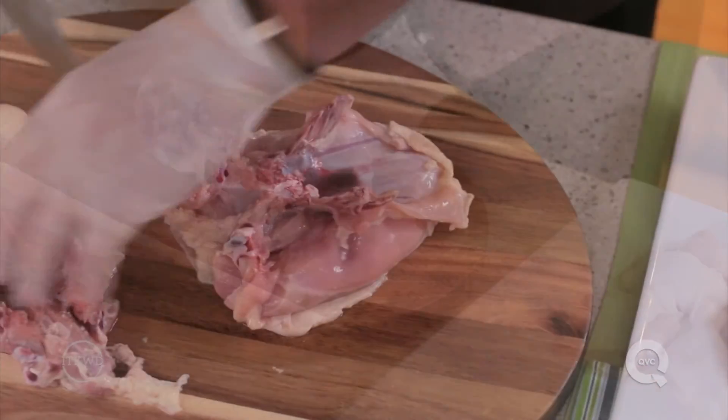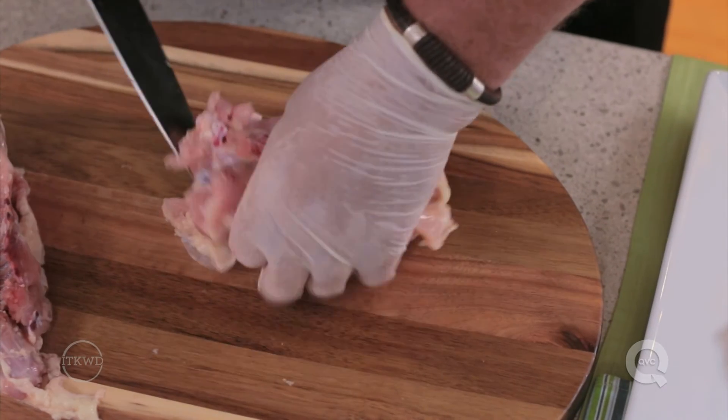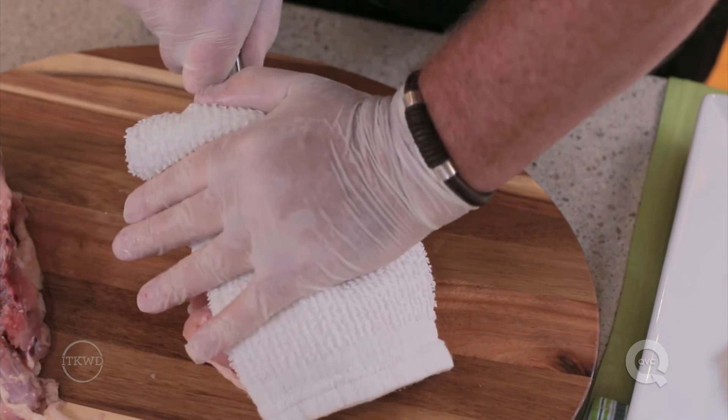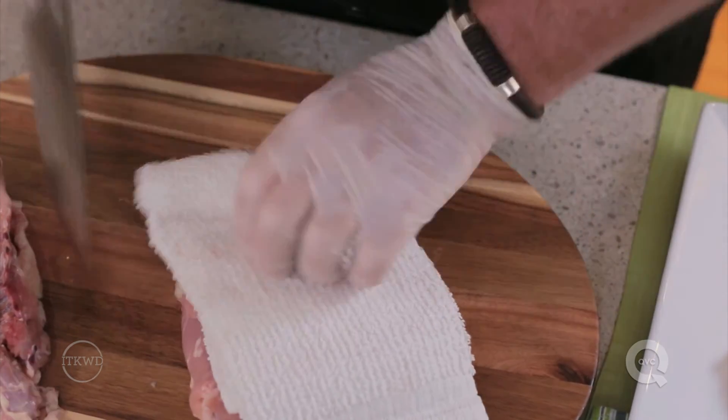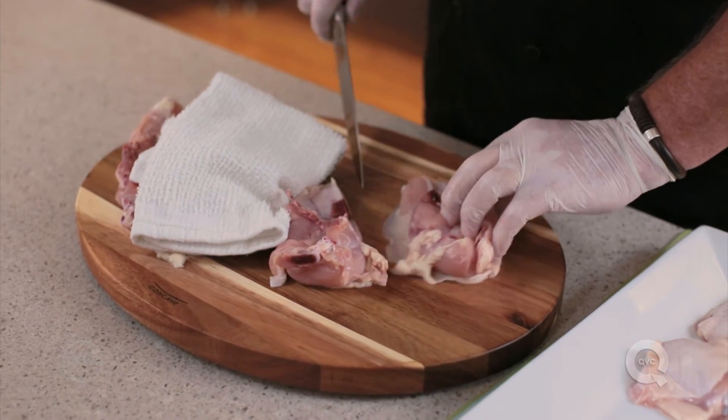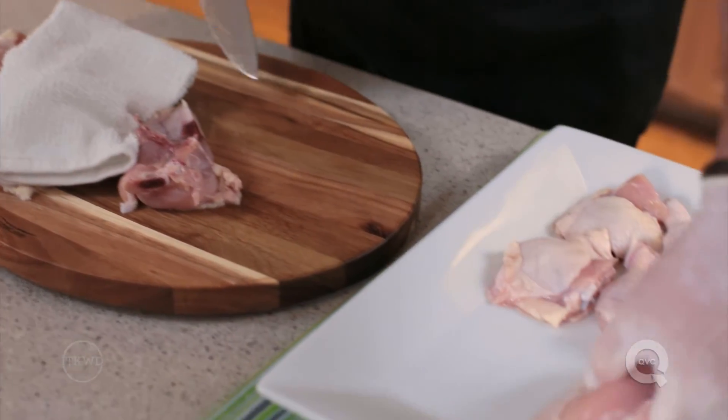To cut the breast into two halves, place it skin side down, exposing the breastbone. To protect your hand, fold a kitchen towel and place it on top of a heavy sharp knife. Use a lot of pressure to cut through the reddish breastbone and whitish cartilage down the center of the breast.